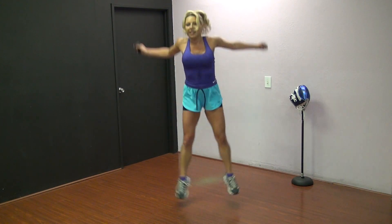We got 3 plyo moves. 3. Don't stop. You'll get your break in a second, but not right now.